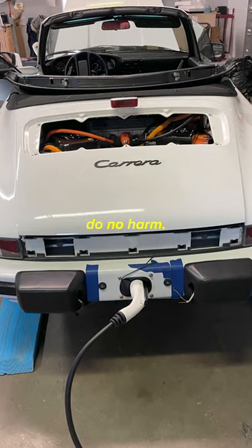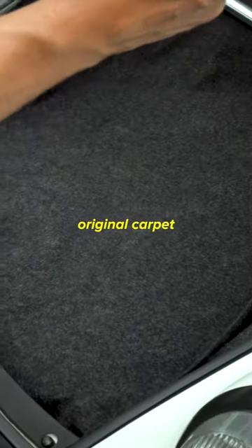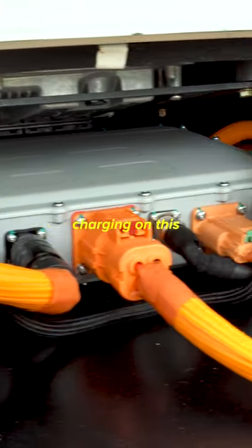Our mantra with this car was do no harm, so there's very minimal cuts. This is all the original space you had. It's the original carpet from Porsche.